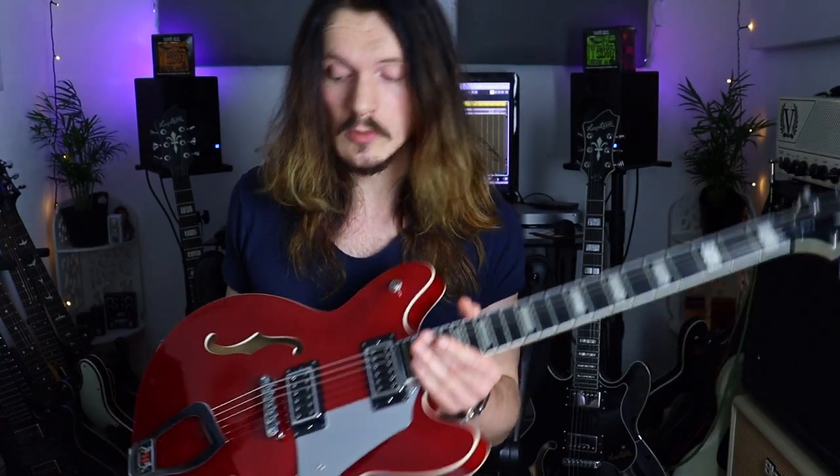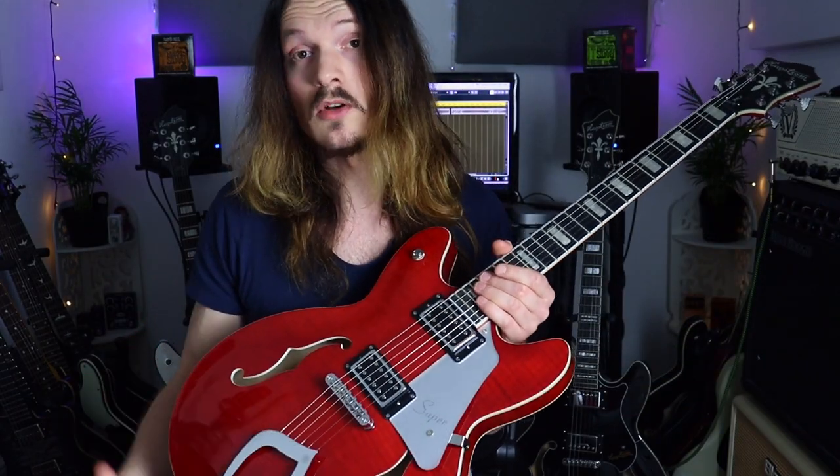Next up I want to talk about the Super Viking. This feels like a more modern spin on the Viking design. The first difference I noticed was the scale length — this is always the first thing I notice when I pick up a new guitar, because to me it's the biggest thing that impacts the overall feel. The Super Viking is a longer scale length at 25.5 inches, whereas the other two are both 24.75 inches.